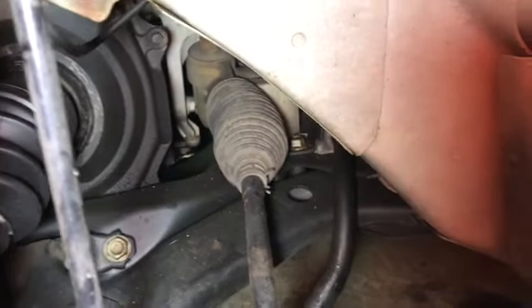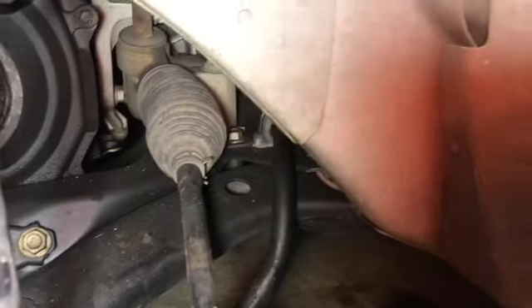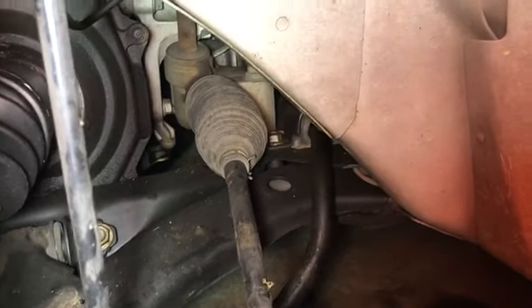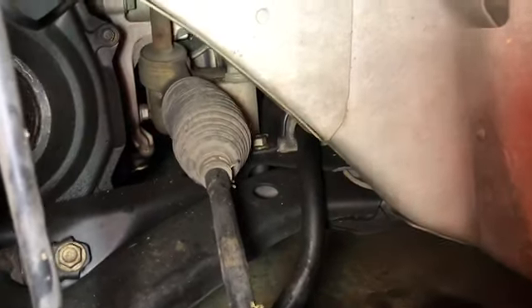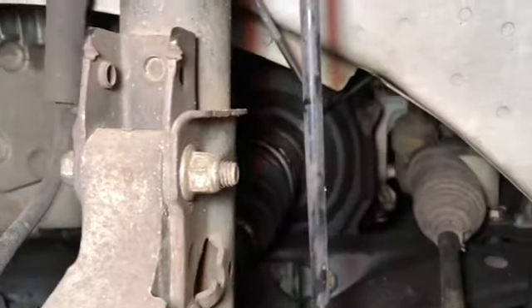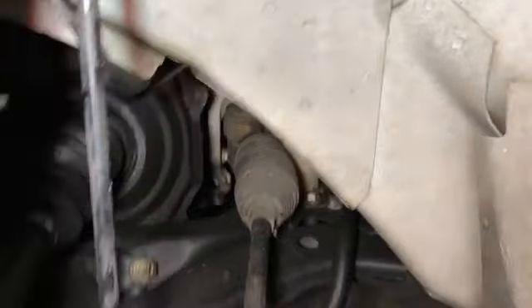Now to change these out it's a little difficult. As you can see, there's one of the bolts and that's going to be a pain to get to. I'm going to see what tools I need because this is actually the first time I've done this. First I'm going to get this sway bar link out of the way. As you can see the top one kinked over and the bottom one did also.